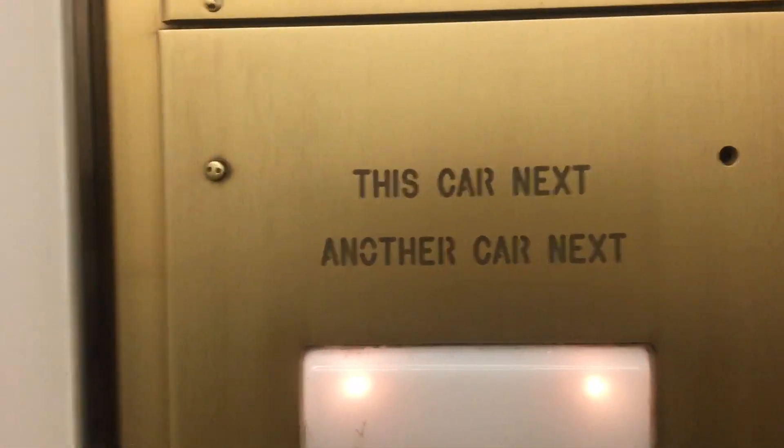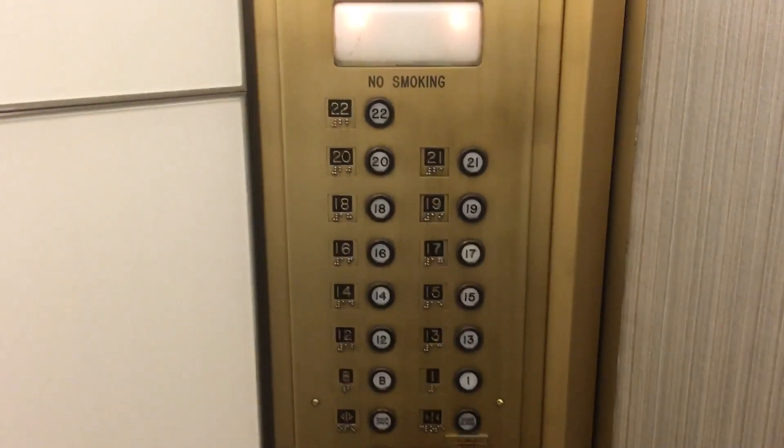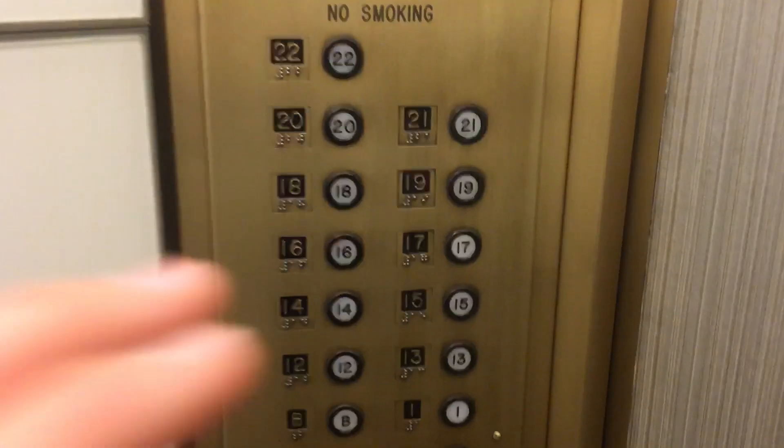This car next. Another car next. Look at these buttons — these are very cool. Let's get up to 22. Or not, 21.